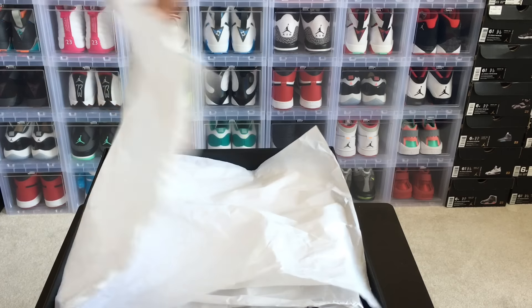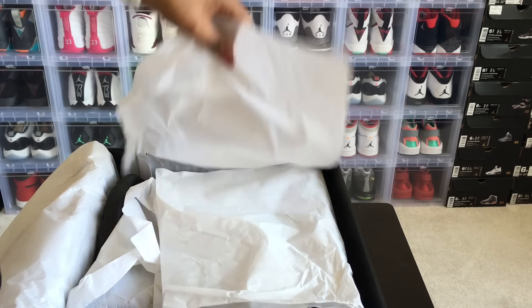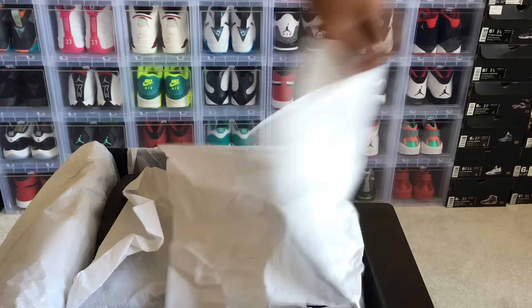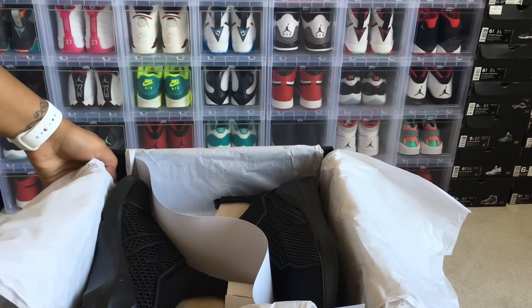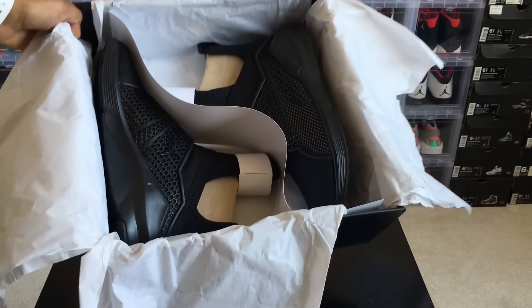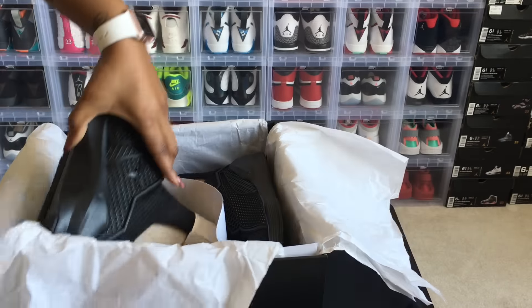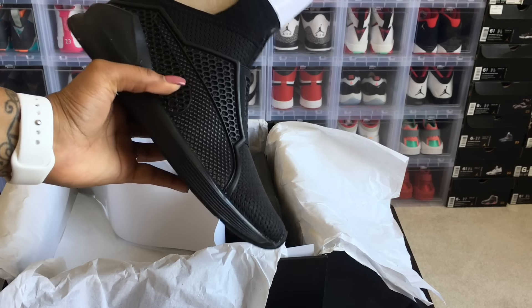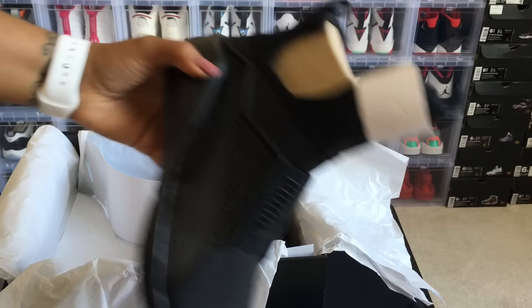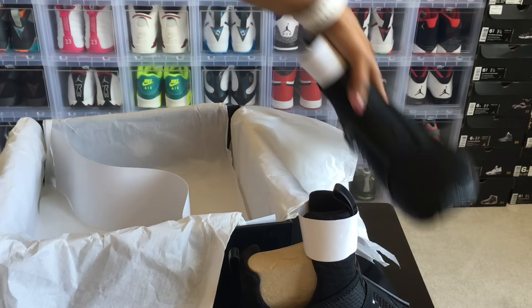Let's look at the shoe — this is my first time looking at it. It has white paper with Puma printed on it, and the shoes are wrapped up like a mummy. They took care in the packaging. Here we go, my first look and your first look at the Puma Fenty trainers. Taking the shoes out of the box — my first initial impression is this shoe is hella light, hella light.